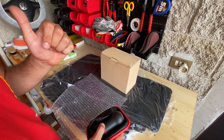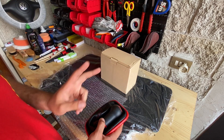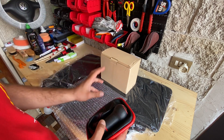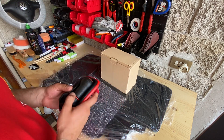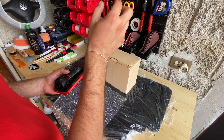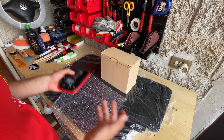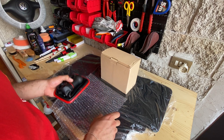Ho dimenticato ovviamente il prezzo del rivestimento del volante: mi è costato 20€. In realtà avrei potuto pagarlo anche qualcosa in meno, ma avevo principalmente ordinato la stessa versione con un mirino rosso al centro, soltanto che mi è arrivato in versione normale senza mirino. Quindi installeremo questo, va bene comunque.